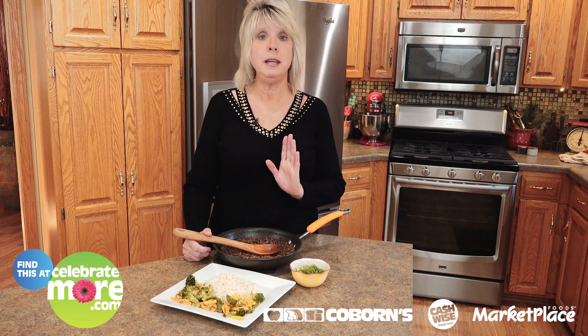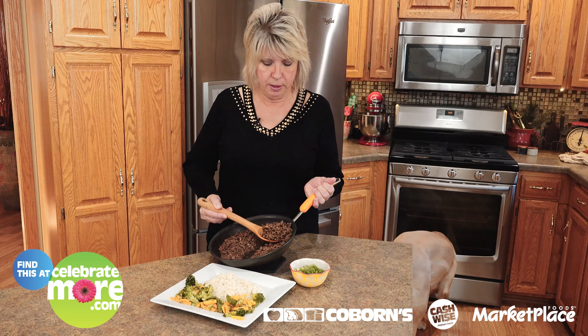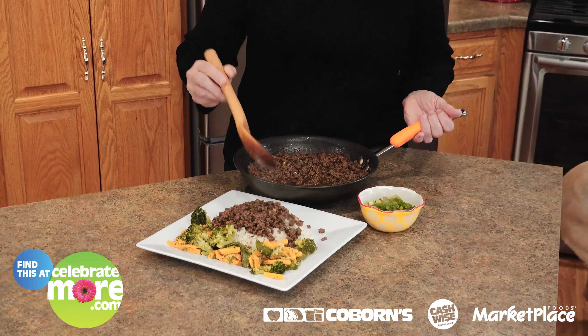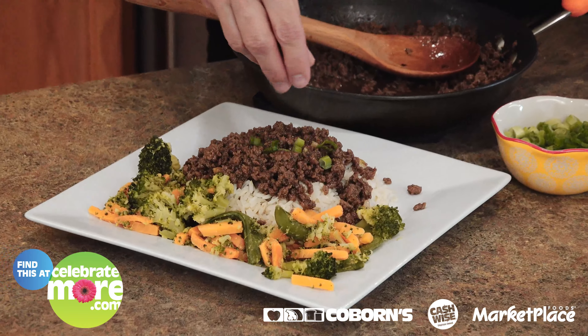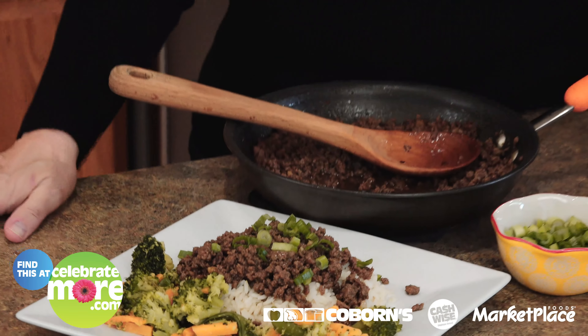Now I've added all the seasonings that go in this recipe, put it on the stove, and heated it up. Now all I'm going to do is put it on a bed of rice. Ooh, that looks yummy! Then I'm going to take some green onions and just garnish it with those. Looks absolutely beautiful, with a side of veggies alongside it.